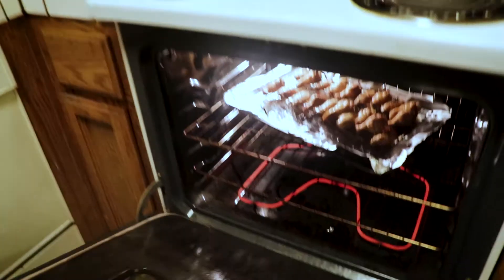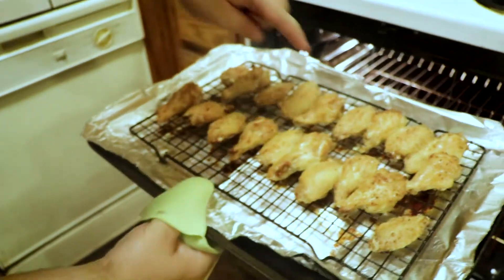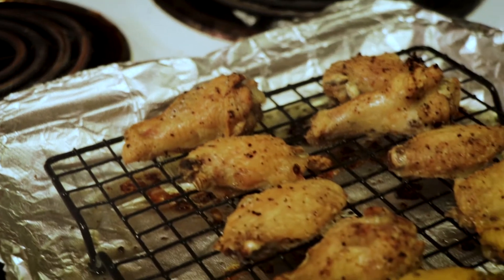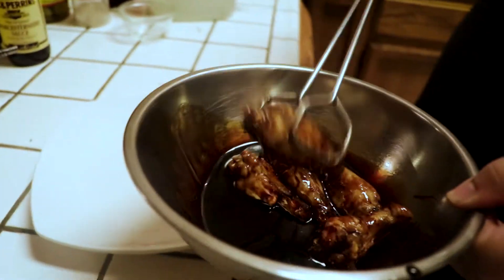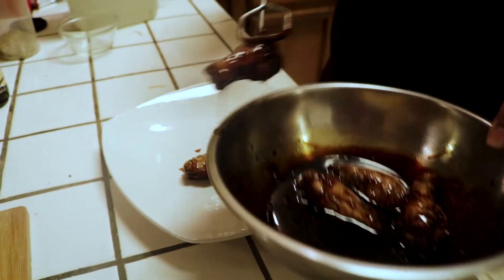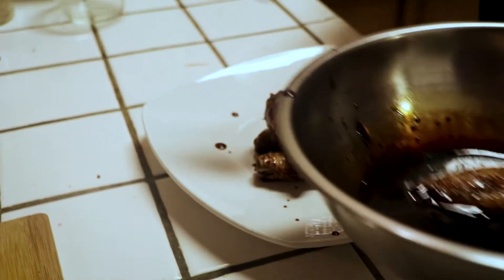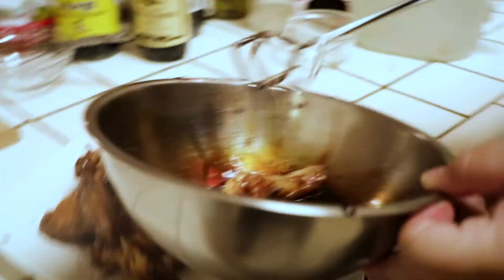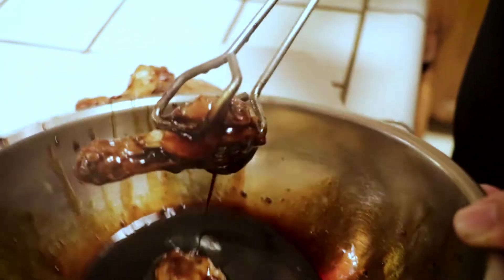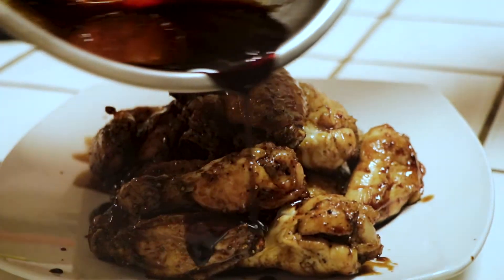You hear that sizzling? Our wings are looking good. See that? Nice bubbling right there — that's what you want to see.